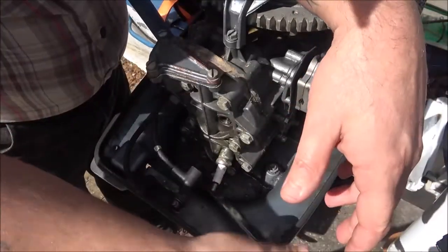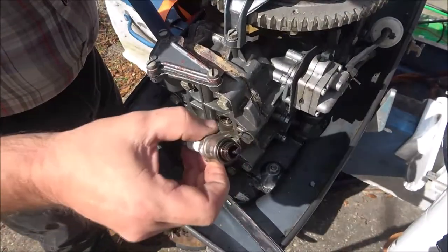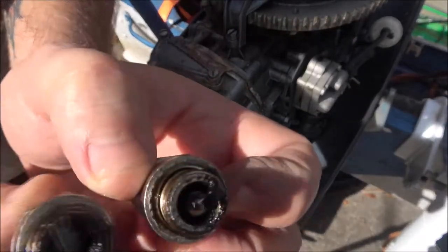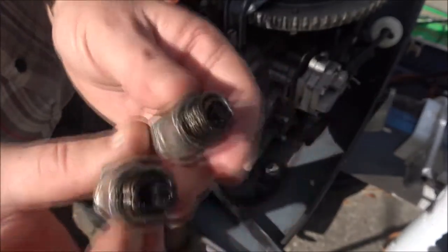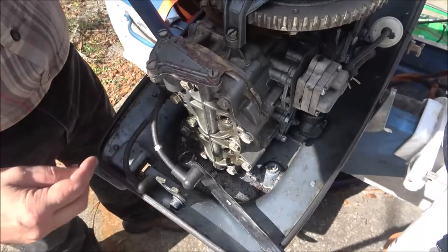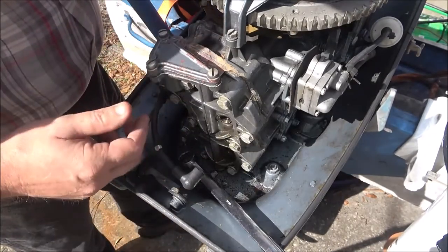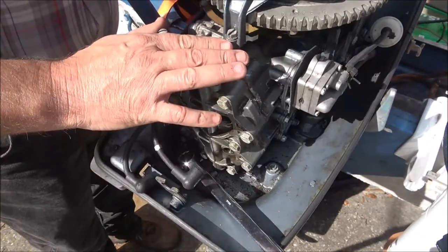I'll keep these in my little waterproof box because sometimes they will foul out on you out on the lake. See this one and this one — see the difference? This one has a little white on it, it's burning a little hotter than that one. See all the oil. I do mix my oil a little heavy — it'll make the motor last a little longer. It's cheaper to buy plugs than it is the motor.